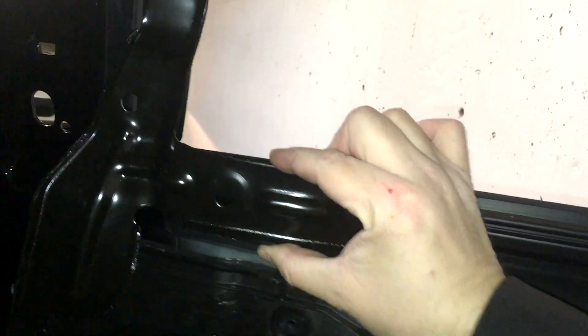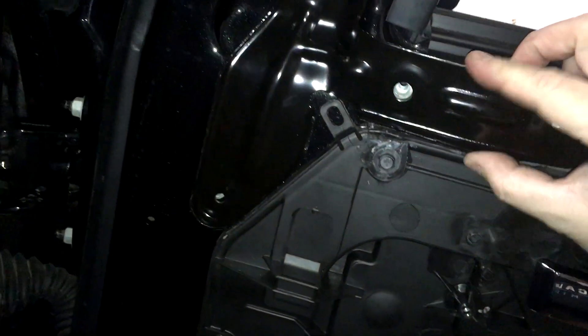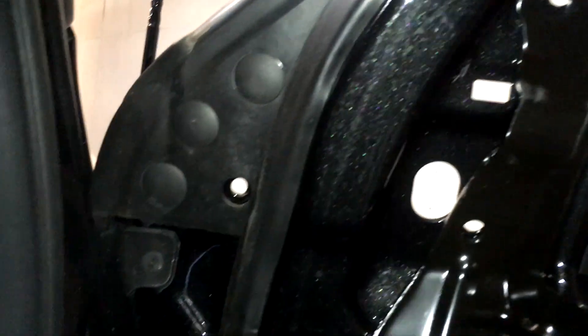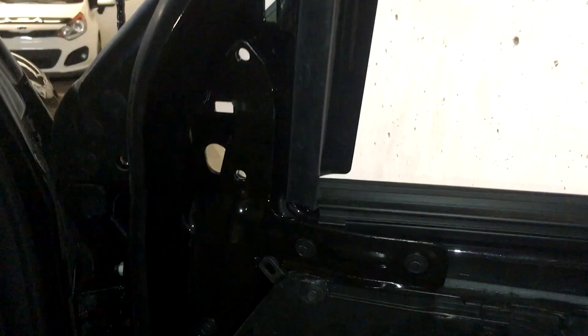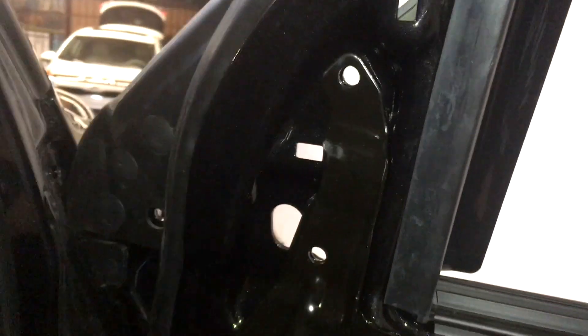Here is the tow mirror bracket — part number in the description below. It lines up perfectly over the rivnuts, and I'll go ahead and install the three screws with a bit of thread locker. And there it is — bracket installed. Only one thing left to do.